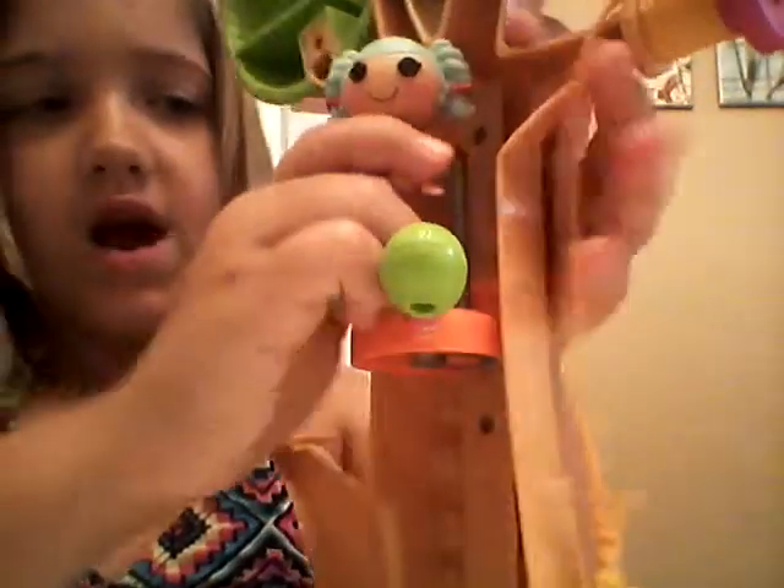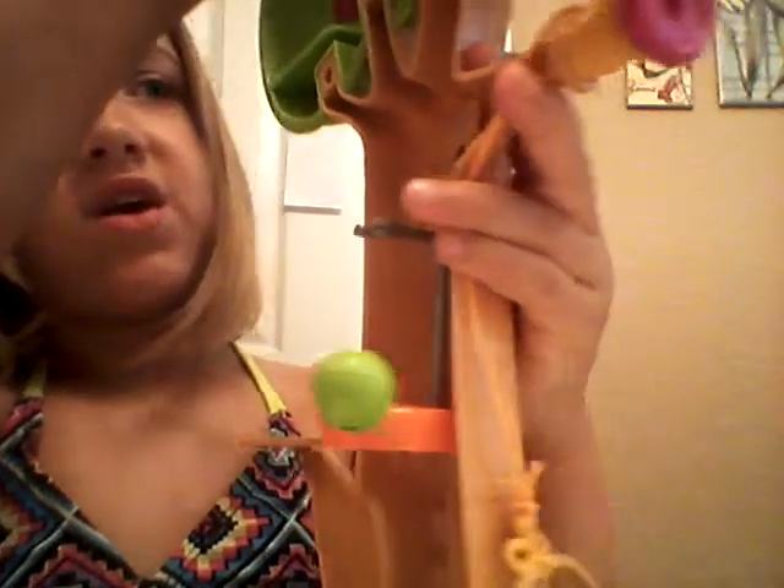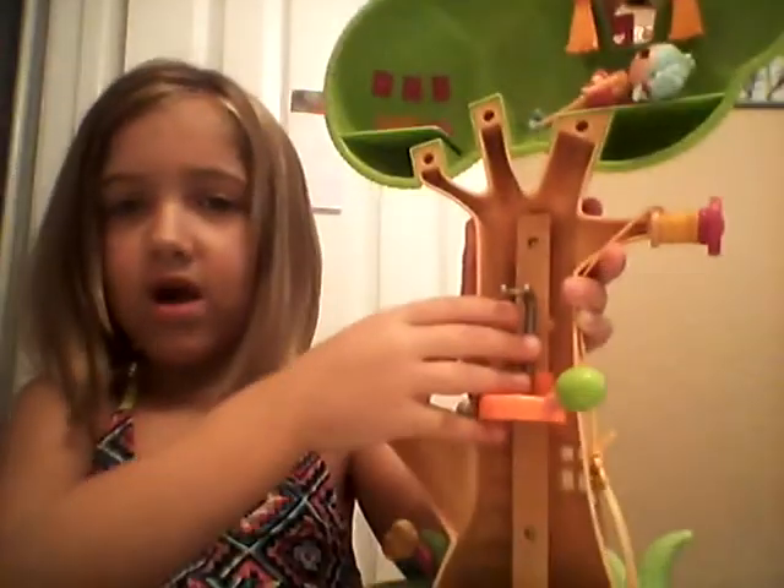And then you get her out. Then she just hops, hops up here. And she can lay down. Laying down.